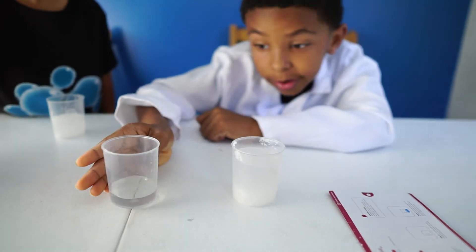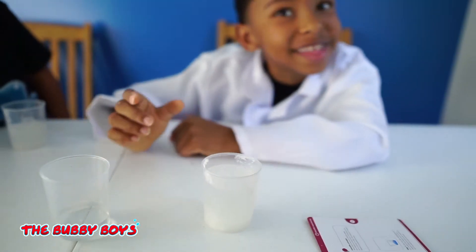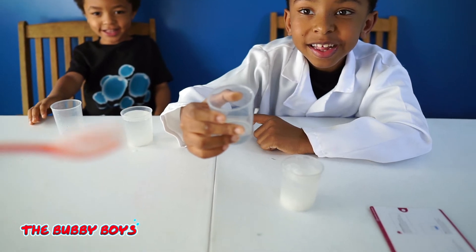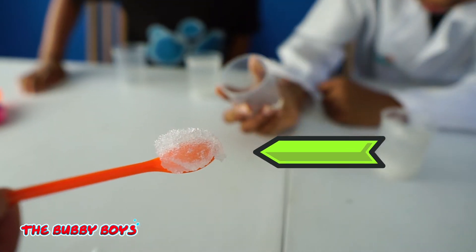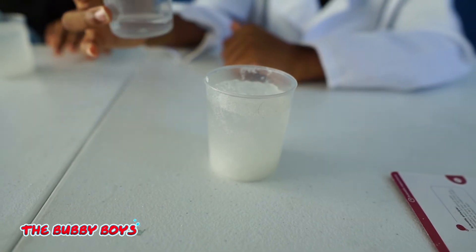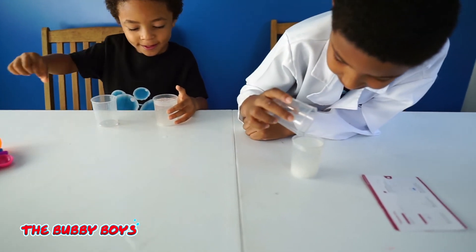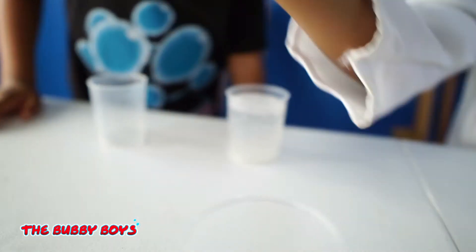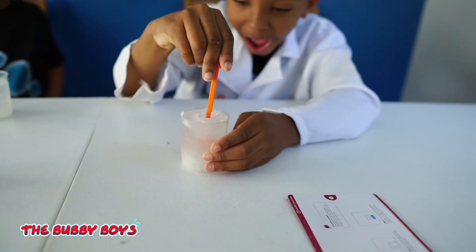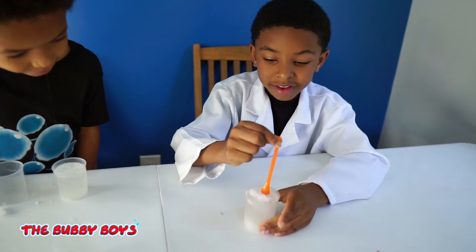Wow, it absorbed all of that water. It can absorb everything. It's like jello. Wow, look at it on the spoon. It just sucks it up. It fills back up if you put a little more water on it. It's like what's inside of a diaper. Look at Ari's cup over here. His cup is pretty much filling up and expanded over the top. It's hard. So that is pretty cool stuff.